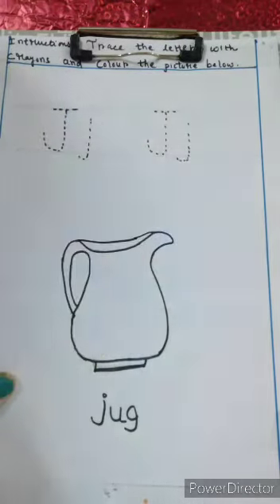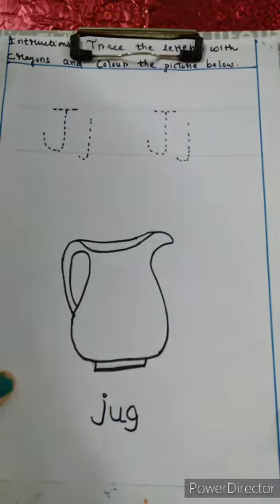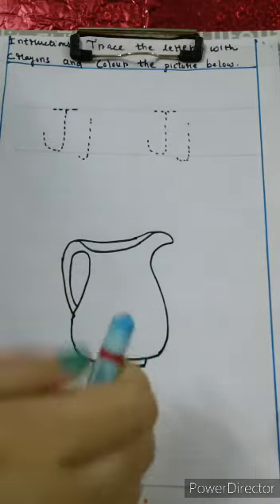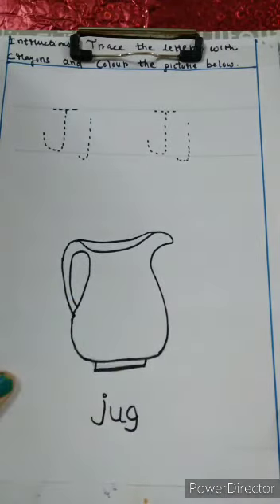Capital J and small J. What we will do in this worksheet? We will trace the letter with a crayon and color the picture below. Right children?